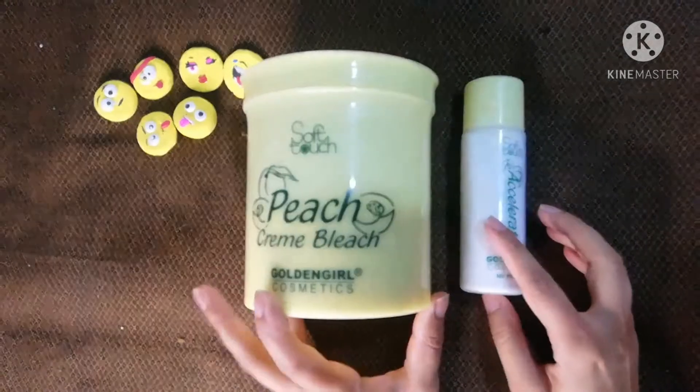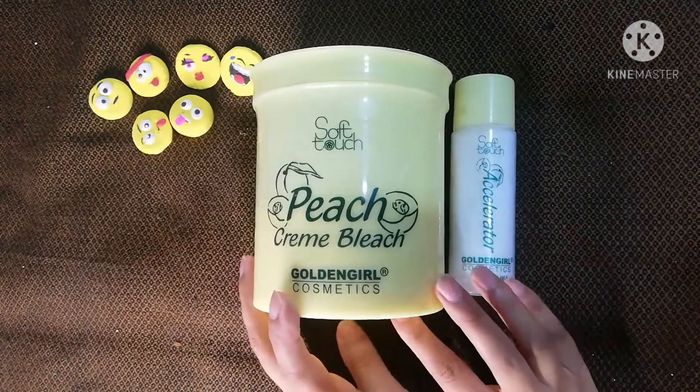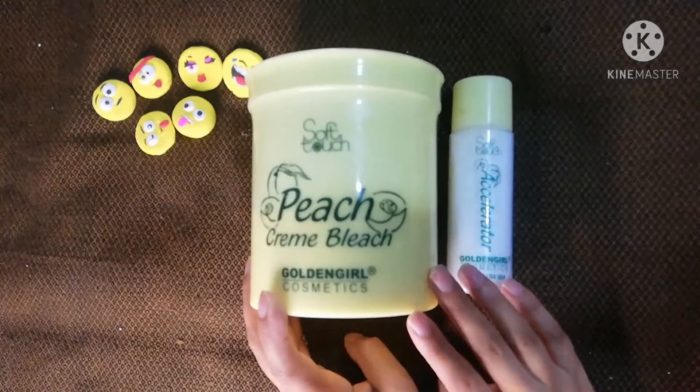Assalamualaikum and welcome back to my YouTube channel. Today's video is about my Peach Cream Bleach. This is a Golden Girl's bleach.